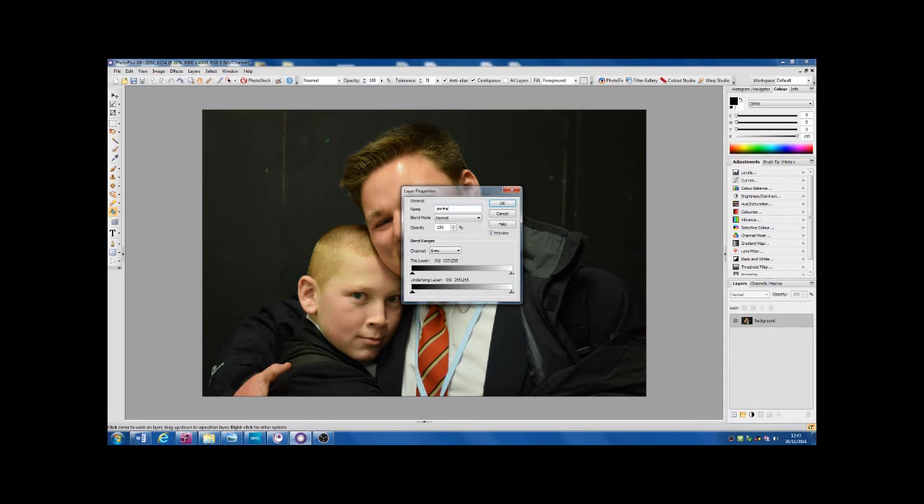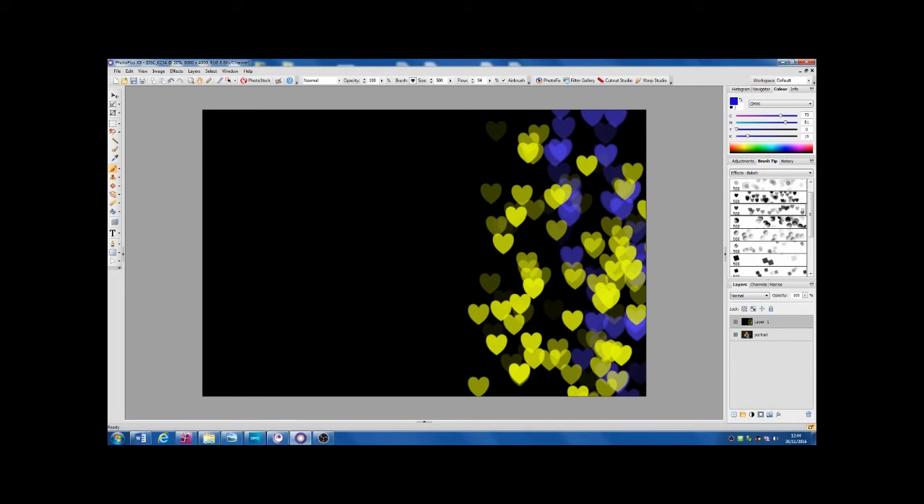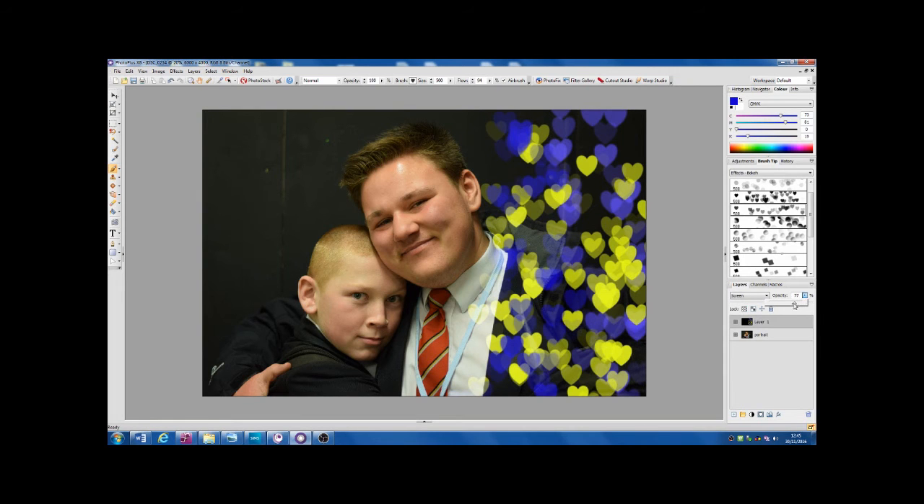Open up your picture and create a new layer. Using the flood tool, fill the layer with black. Now select the paint brush tool on the left hand side of the screen. Then move over to the right hand side of the screen and search the brush tips for the bokeh effect. Then select the colour you want and paint it onto the black layer. Once you're happy with the bokeh effect, go to the blend modes in your layers box and select the option labeled screen. Now change the brush tip to one of the basic settings. Then select the eraser tool and remove all the bokeh effect from the foreground of the image.